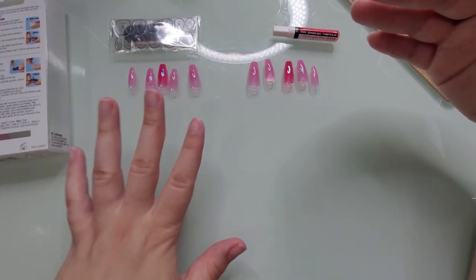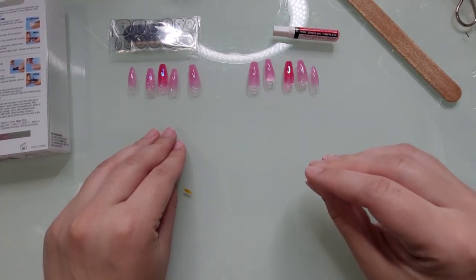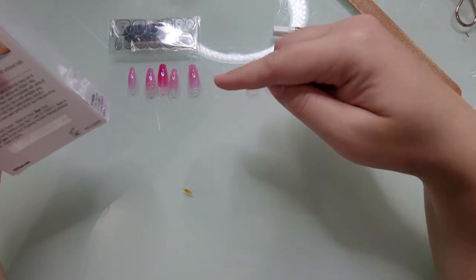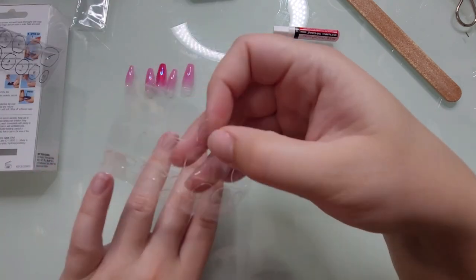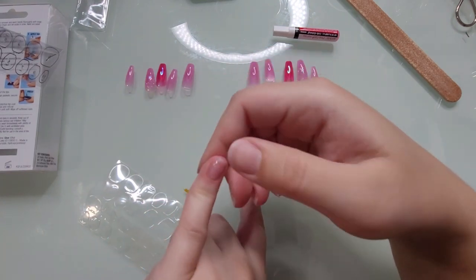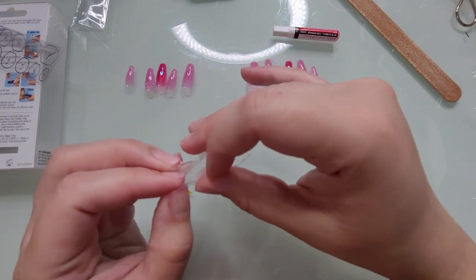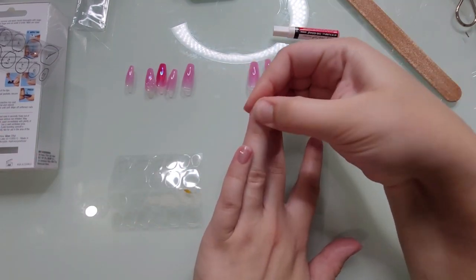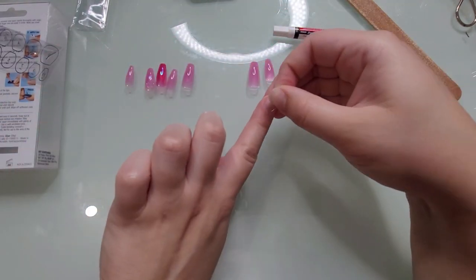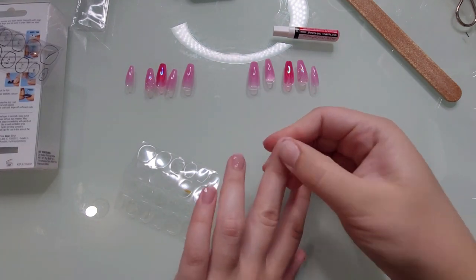I'm going to use the adhesive tabs on my left hand — my non-dominant hand — to give them a fighting chance, and the glue on my right dominant hand. For the adhesive tabs, it says: select the adhesive tab that coordinates with the nail size, peel off the tab, apply it to the natural nail, press and smooth, peel off the film, align the nail with the cuticle, and press down firmly starting in the middle of each side. Expert tip: press nails down several times and avoid contact with water for the first hour.